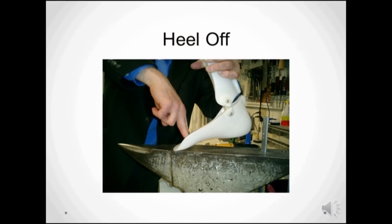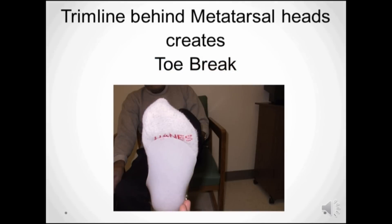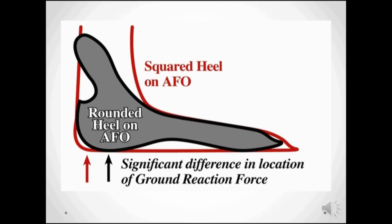A foot plate design that ends in front of the metatarsal heads at the sulcus area operates like a second class lever, and the brace is pulled off the heel at heel off. A trim line that's behind the metatarsal heads allows for a natural toe break and easier walking. Even more can be done for the patient by paying attention to the curve at the heel — this little trick moves the ground reaction force further forward at heel strike.